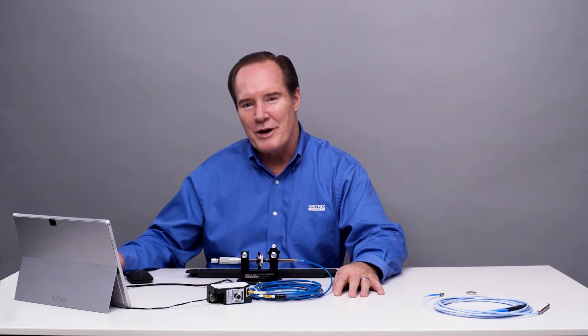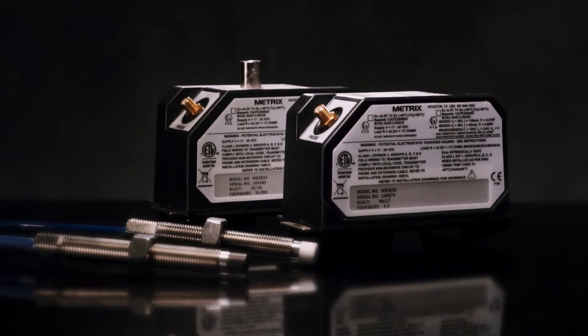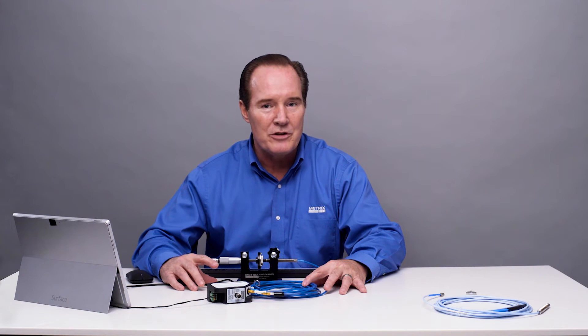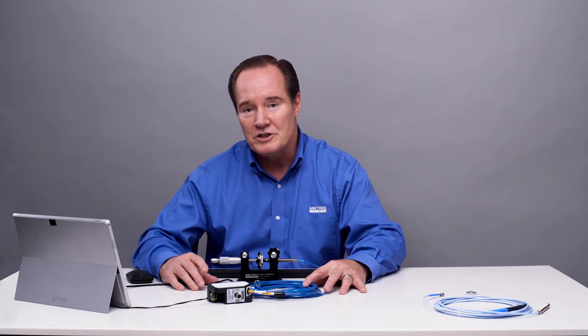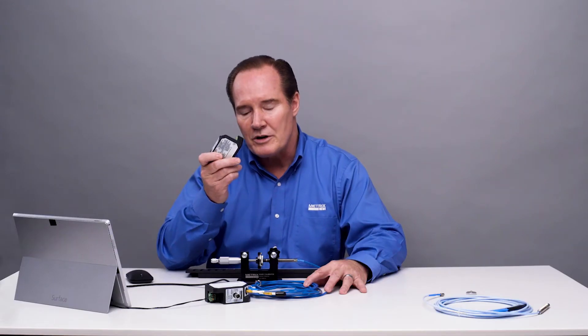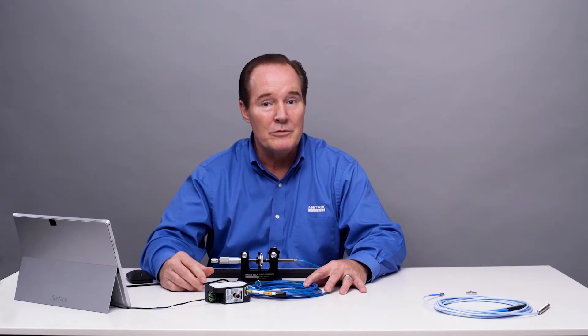My name is Rhett Jesse and today we're going to talk about the METRICS Digital Proximity System. Today's experiment, we're going to talk about changing from an MX8030 probe and cable system to a competitor's probe and cable system to see how the digital proximity system works. What's nice about the digital proximity system, whether it's an MX2034 transmitter or an MX2033 driver, is we can configure it for the probe and cable that we need it to work with.